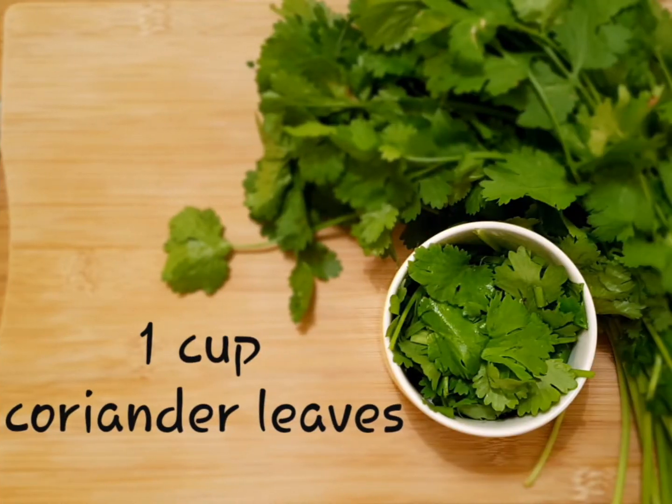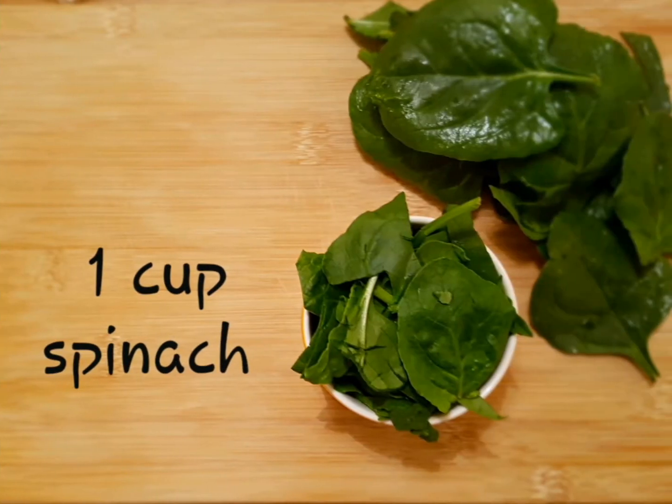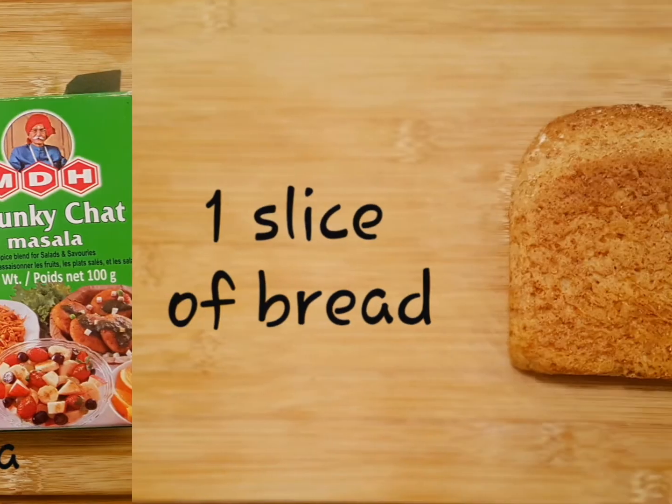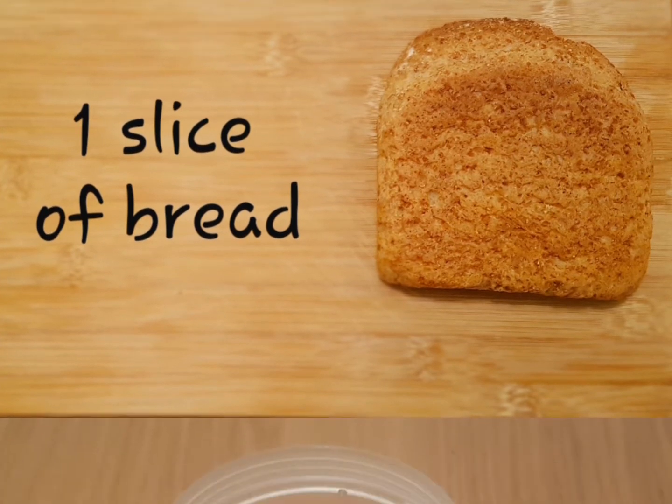Without further ado, let's start with the ingredients. 1 cup coriander leaves, 1 cup spinach, 1 garlic clove, 2 green chilies, 1 teaspoon of chaat masala, 1 bread slice, half a cup of water, and salt to taste.